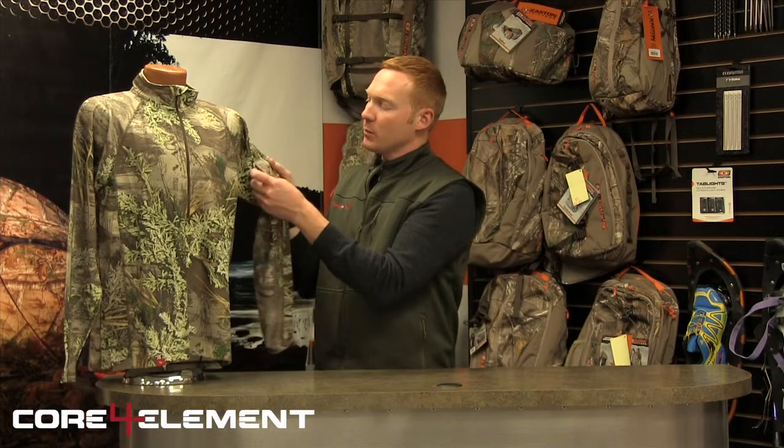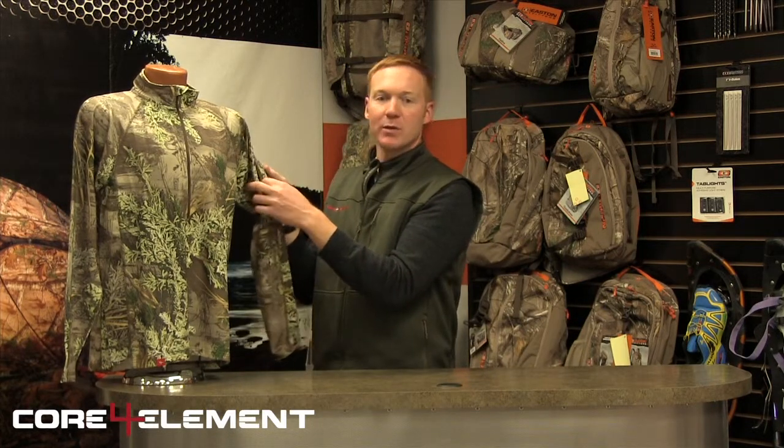It wicks extremely well. It is antimicrobial. It has a left arm pocket right here for putting small items into that you want to get to quickly. It comes in Realtree Max 1 and is available in sizes small to 3XL.